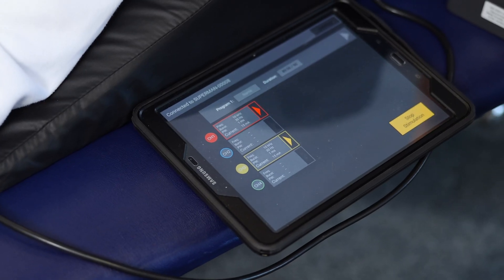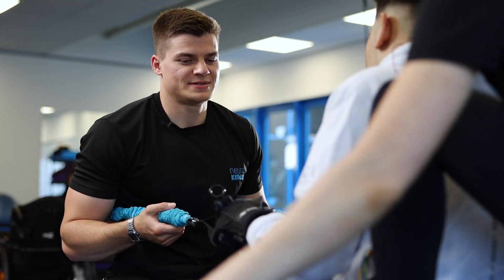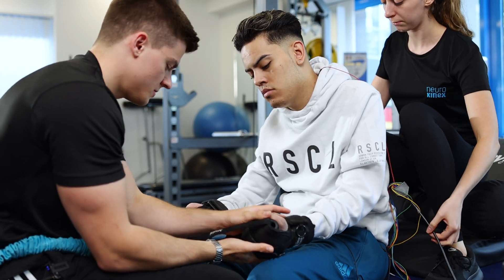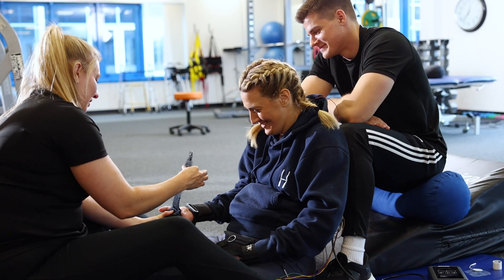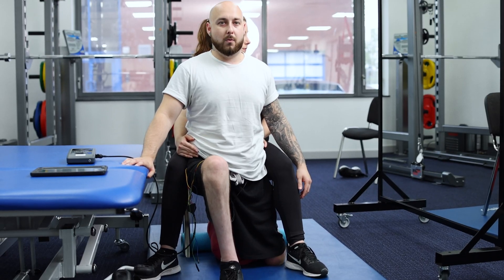Having Onward ARC therapy available to the greater public will make a massive difference to all people living with paralysis. We are seeing recovery in participants who are over 10 years post-injury, and they're regaining function that they never thought possible.